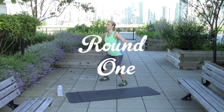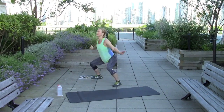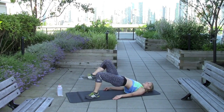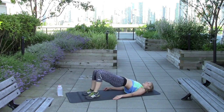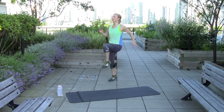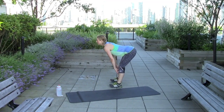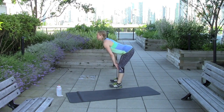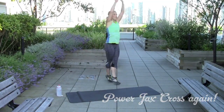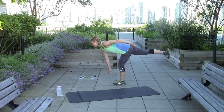Here we go. [Workout exercise demonstration in progress.]